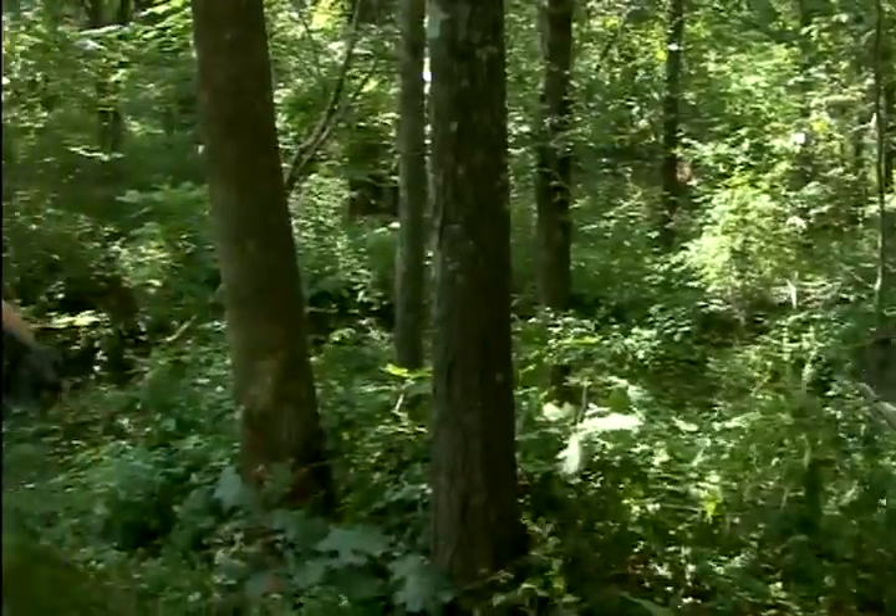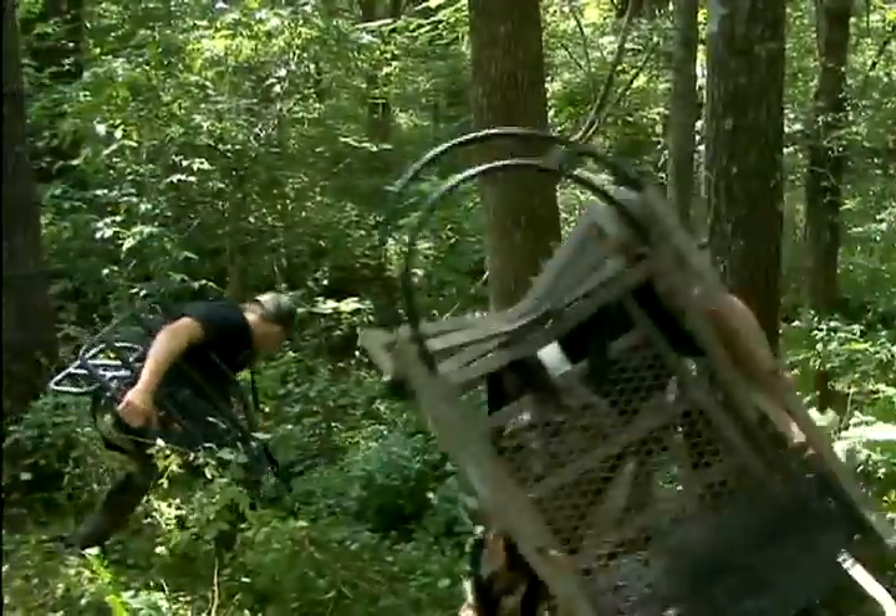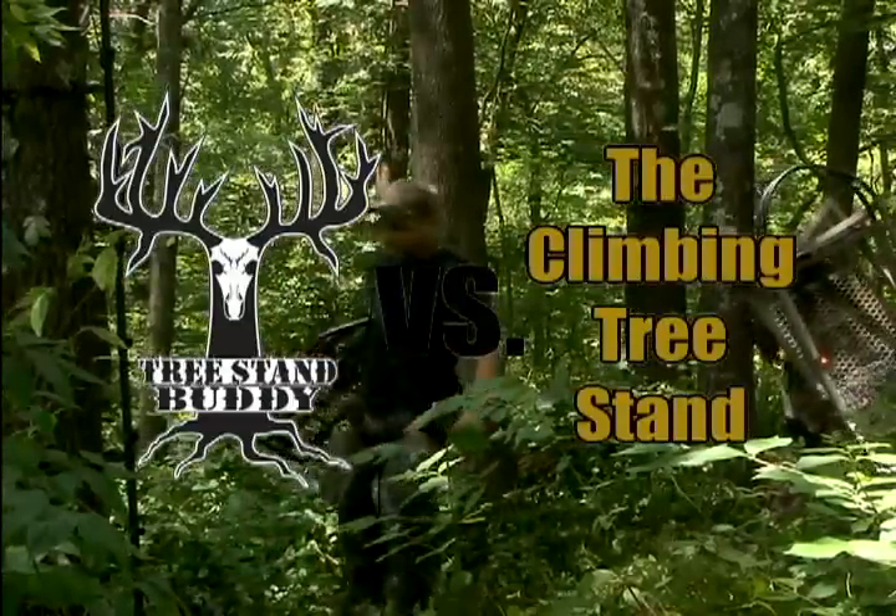Today we hit the woods for the Tree Stand Buddy Challenge. Today's challenger: the climbing tree stand.